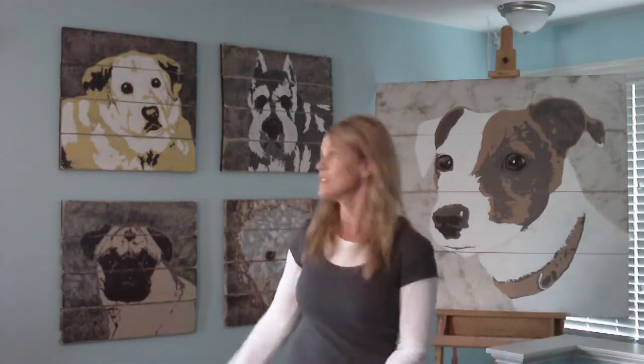Basically what it is, is taking an image of your dog and producing it on wood slats. So you send me your image, and I paint it on these wood slats, and then I make it really rustic, I sand it, do a high gloss finish on it, and produce these wonderful works of art to memorialize your pets.